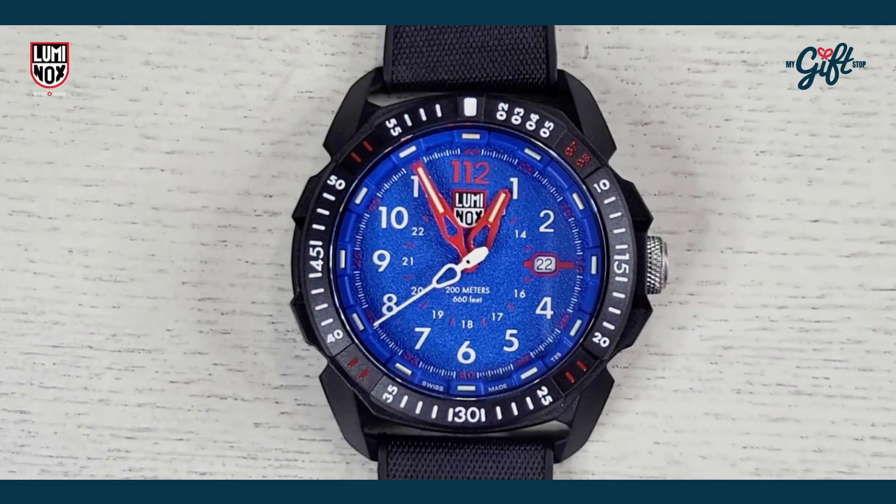Hey guys, it's Ryan Johnson with another episode of 'What You Talking About.' I have a spectacular timepiece to show you from Luminox — it is the 1003 from the Ice Star Arctic collection. Really nice looking timepiece, I hope you guys stay tuned, lots to show you.